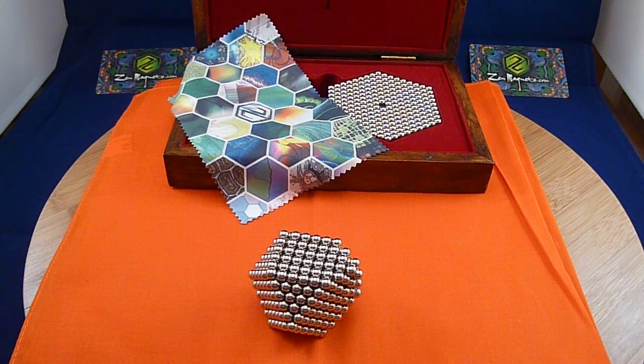These were made with Zen magnets. You can see my mandala set in the back. I wish you well, and good luck.